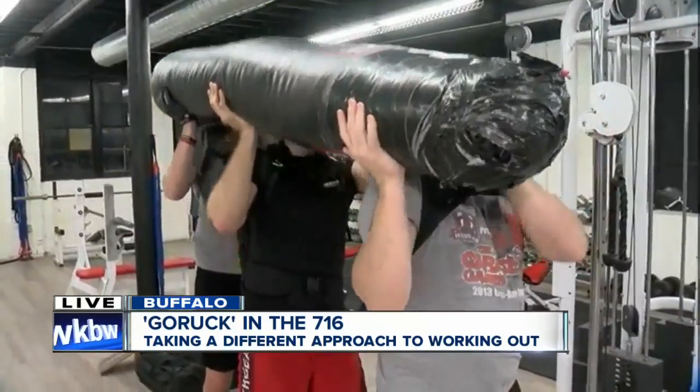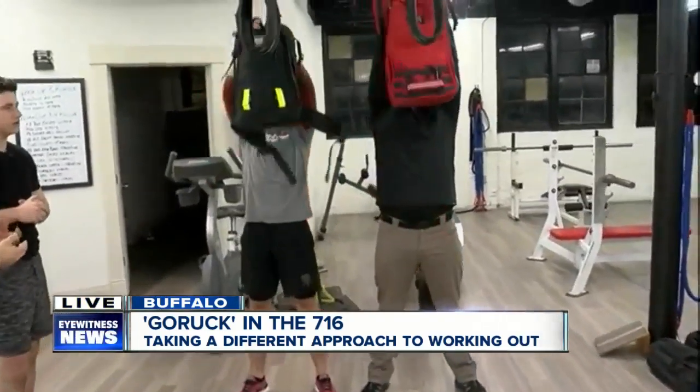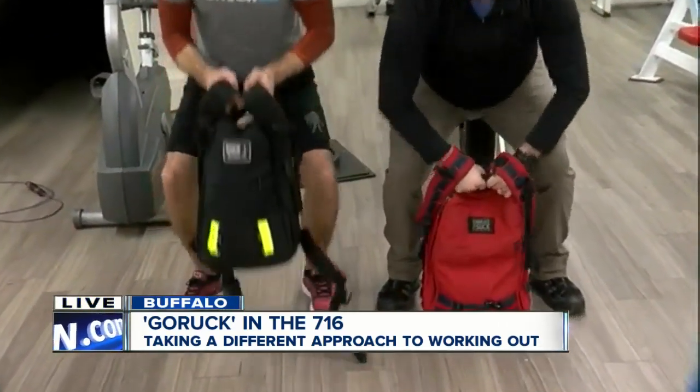What do we got going on over here? What's this exercise over on the left? This is squat and press. Basically, you do a squat and then lift up your backpack over your head. That's very good for your back, very good for your legs, and very good for your shoulders as well.